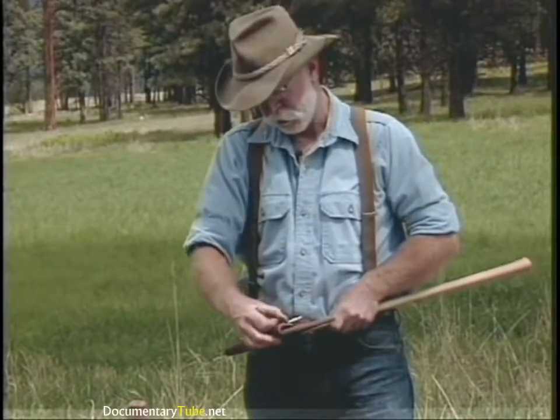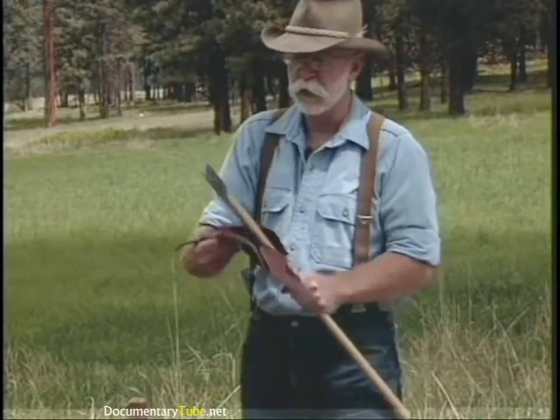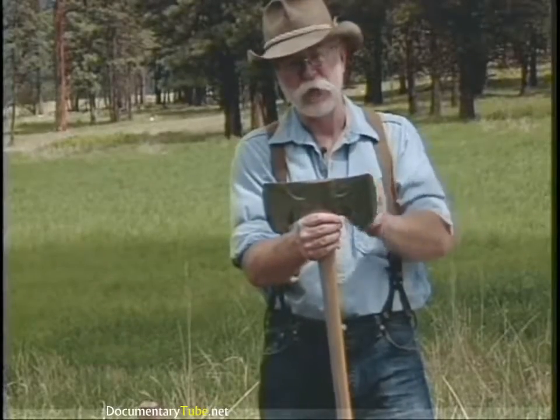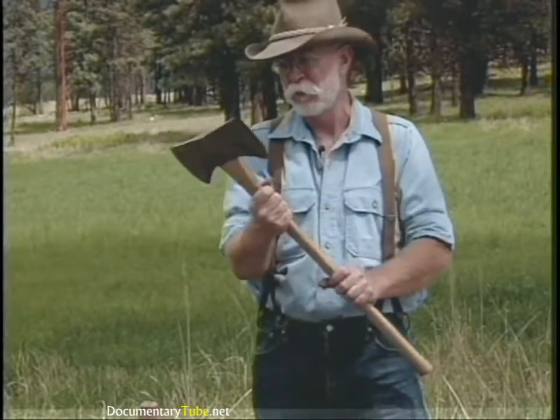There are only a couple of double bit patterns still around — used to be a lot more. This is a Michigan double bit. It's also a True Temper Kelly Perfect, has the bevels ground in it. You'll notice it has sort of the same round configuration as the single bit Michigan.